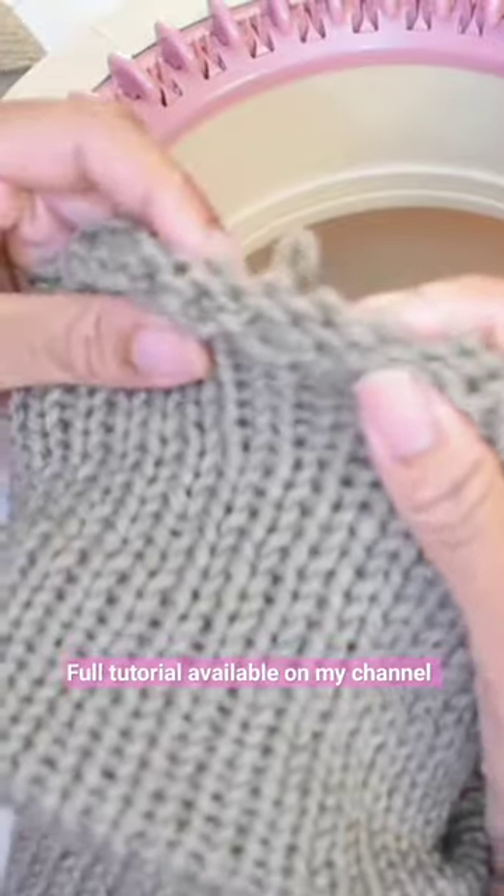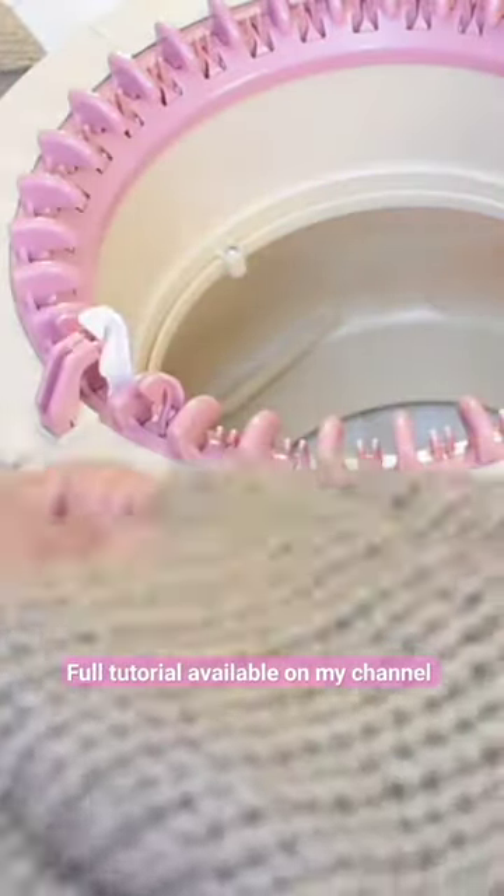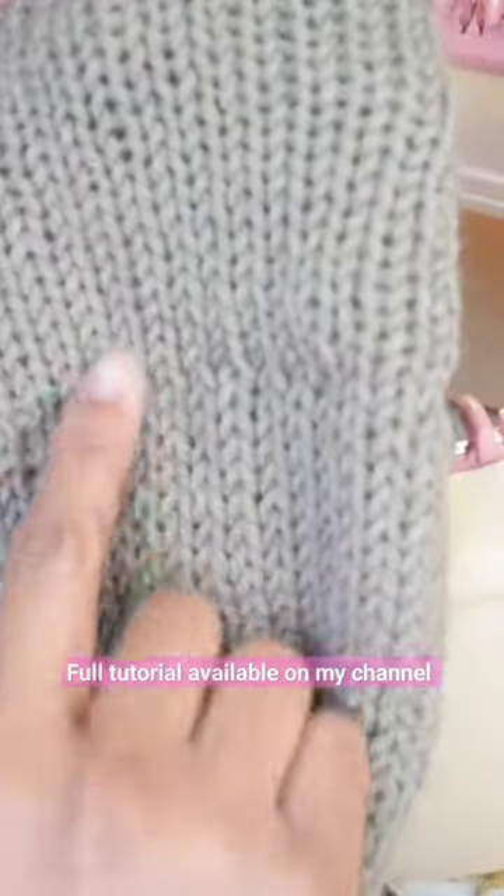This is what the seaming looks like on the inside, and like I said, it's pretty much invisible on the outside. You can kind of see where the fabric changes.